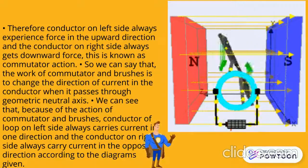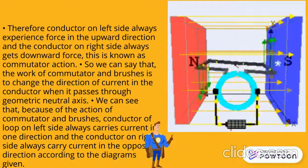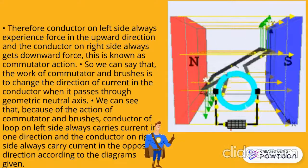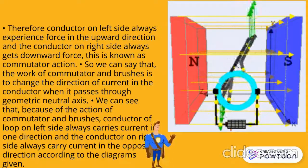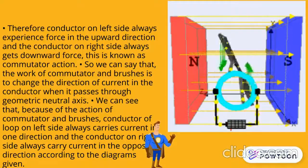We can see that because of the action of commutator and brushes, the conductor of the loop on the left hand side always carries current in one direction, and the conductor on the right hand side always carries current in the opposite direction according to the diagram given. So, this is how a DC motor works. Thank you.